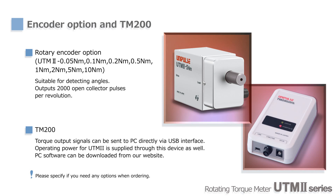TM-200 is a USB interface unit to monitor torque and rotational speed on a PC. The unit supplies operating voltage to UTM-2, and free software for data recording and graph display is available as well.